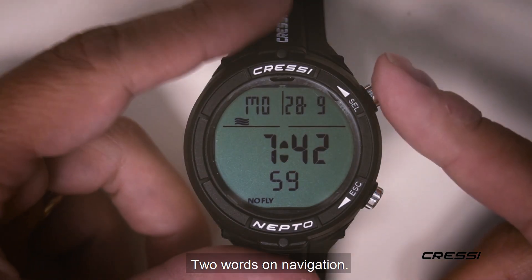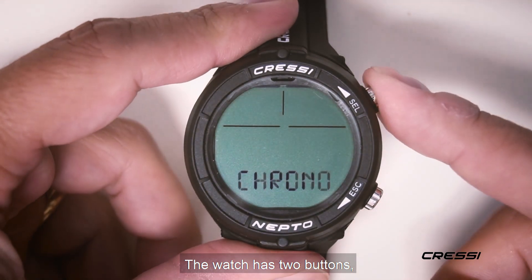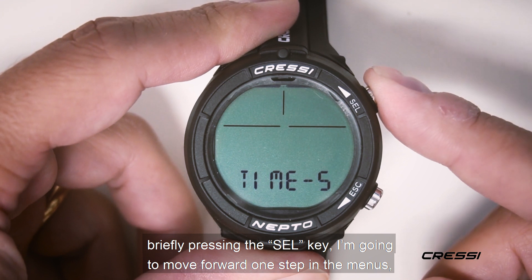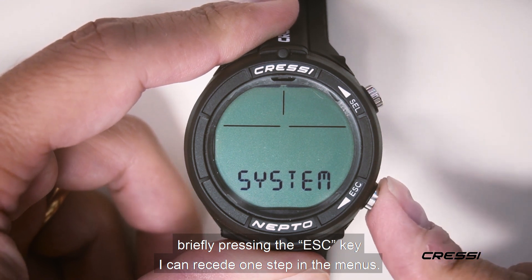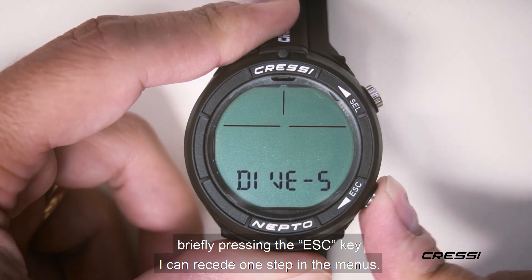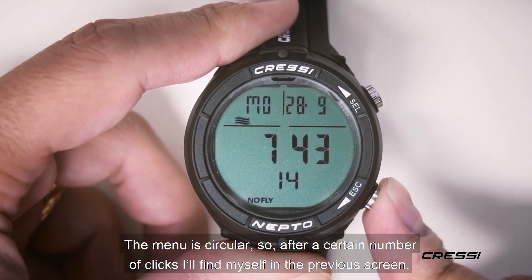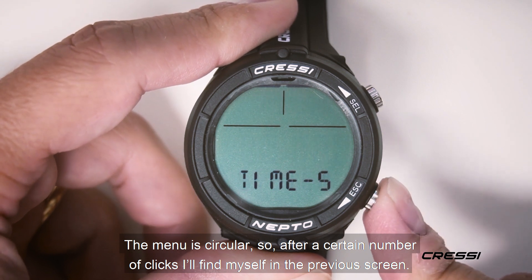A couple of words on navigation. The watch has two buttons. Briefly pressing the CELT key, I'm going to move forward one step in the menu. Briefly pressing the S key, I can recede one step in the menu. The menu is circular, so after a certain number of clicks, I will find myself in the first screen.